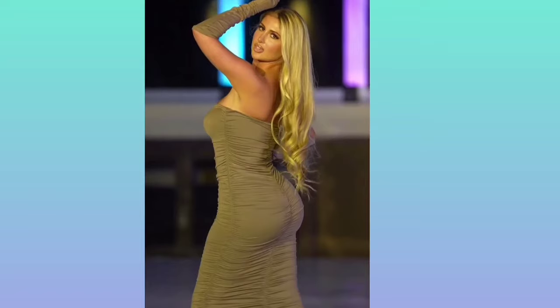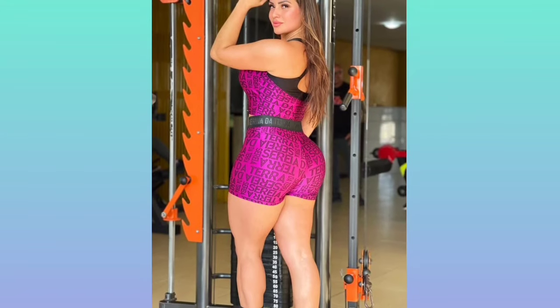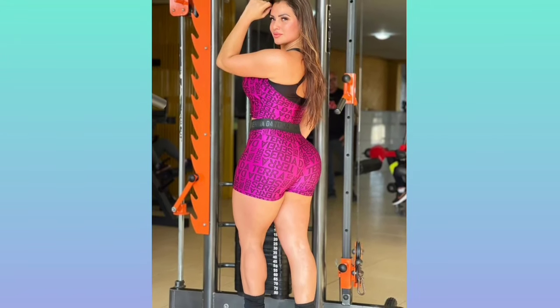Hey guys, welcome to another fashion video. Before we start, please like and subscribe for more fashion ideas. First up, we have a three-purpose rock club dress, as you can see.